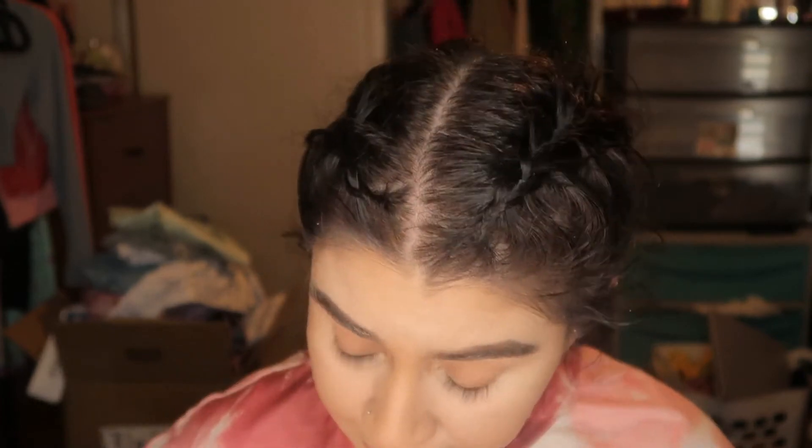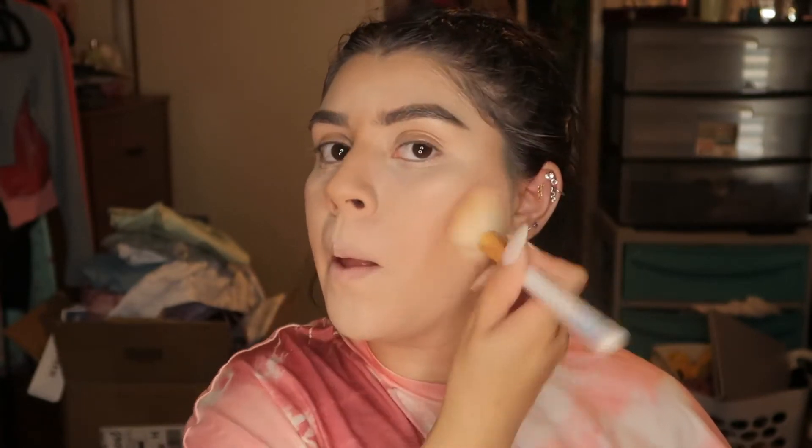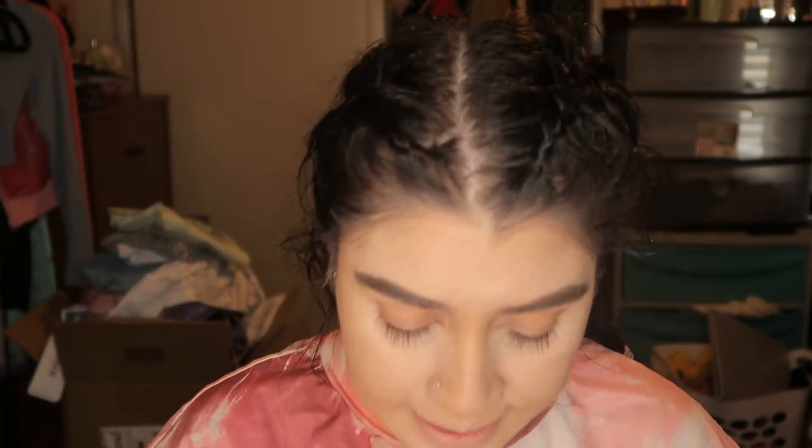After we blend everything, I'm going with the Huda Beauty powder. This is my favorite powder of all time — it's expensive, but it is so so worth it. I love it. I'm gonna set it with my sponge — I just put a little bit on the sponge and go in everywhere with it to kind of set everything.